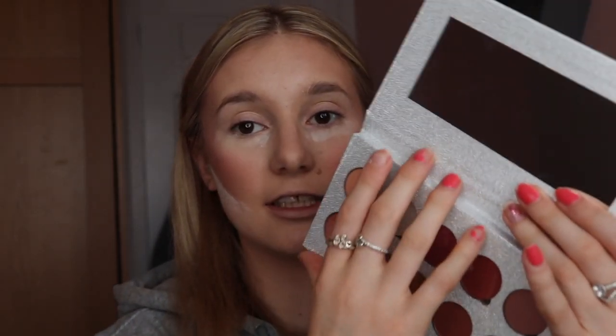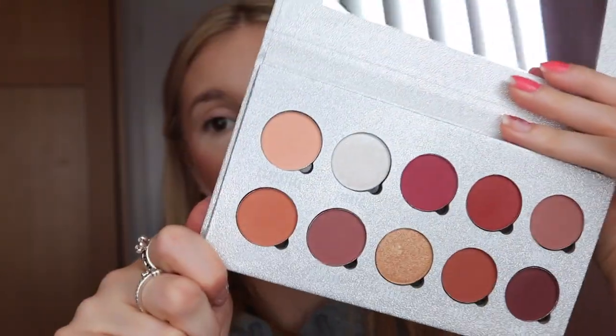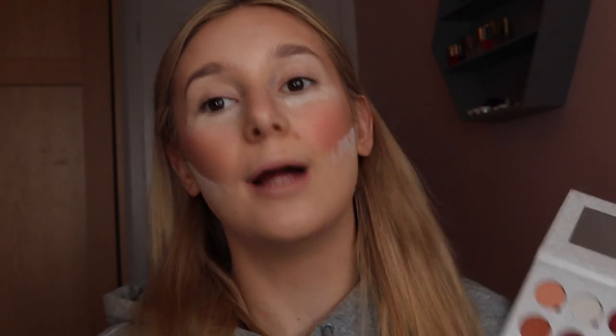It feels weird not having concealer on my eyelid first, but we're going with it. I'm going to use a new palette from Makeup Obsession called 'Be Obsessed With'. When I saw this it just screamed me — first of all it's glittery as hell, and when you open it they're all warm heaven shades.